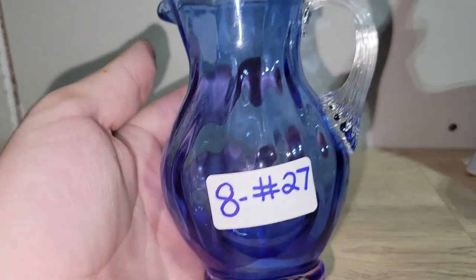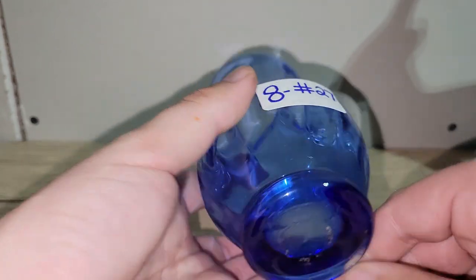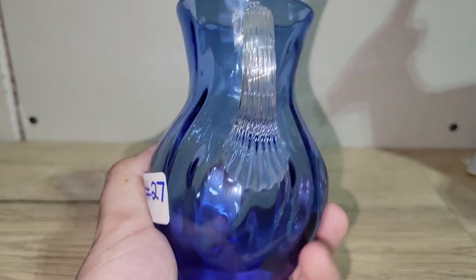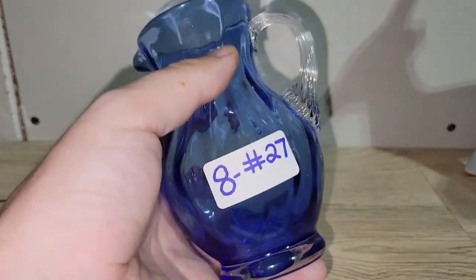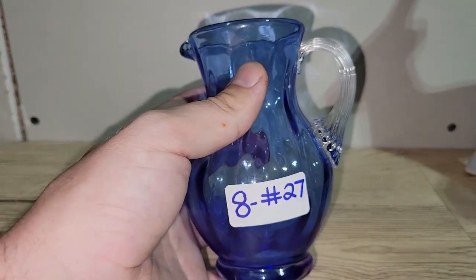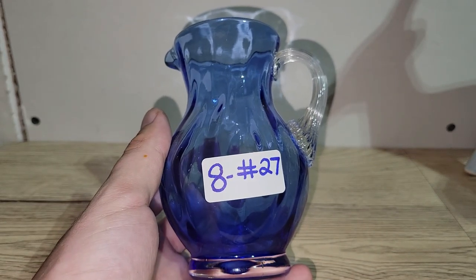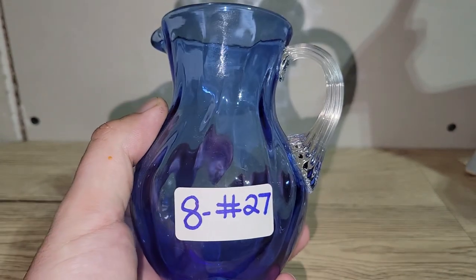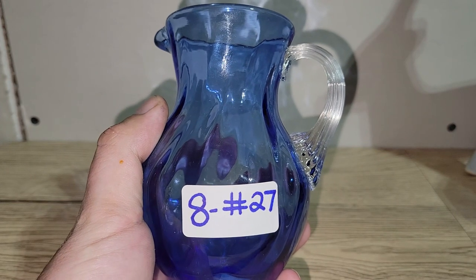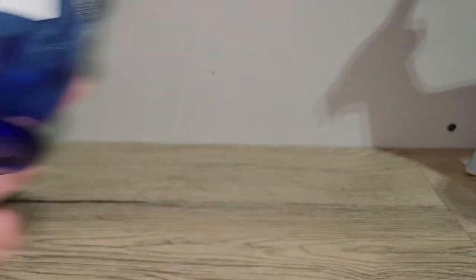The first item is this really nice piece of hand-blown glass. It has a smooth pontil on the bottom and an applied handle. I think it might be Pilgrim glass but I could be wrong — I bought it because I really liked that hint of blue. It's a great piece if you collect small glass. I'm asking eight dollars, and it's number 27.